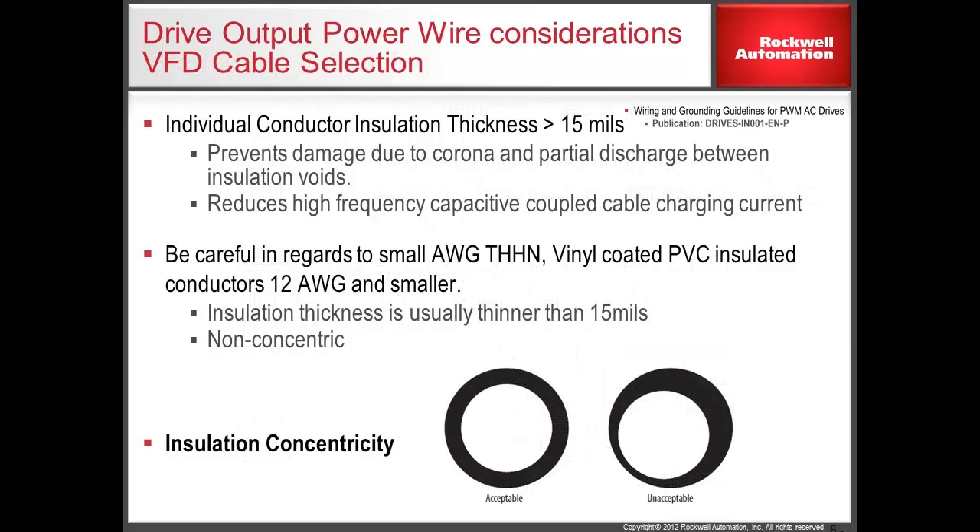When selecting a motor cable, it is important to consider the thickness of the insulation. Issues have occurred when the thickness of the insulation is less than 15 mils. As a rule of thumb, do not use wire gauge less than 14 AWG, especially if the insulation type is THHN wire. Pay attention to the insulation concentricity, which is a measure of how well the conductor is positioned within the insulation. On smaller gauge wire this can be an issue, especially if the conductor lies less than 15 mils from the outer wall of the insulation.